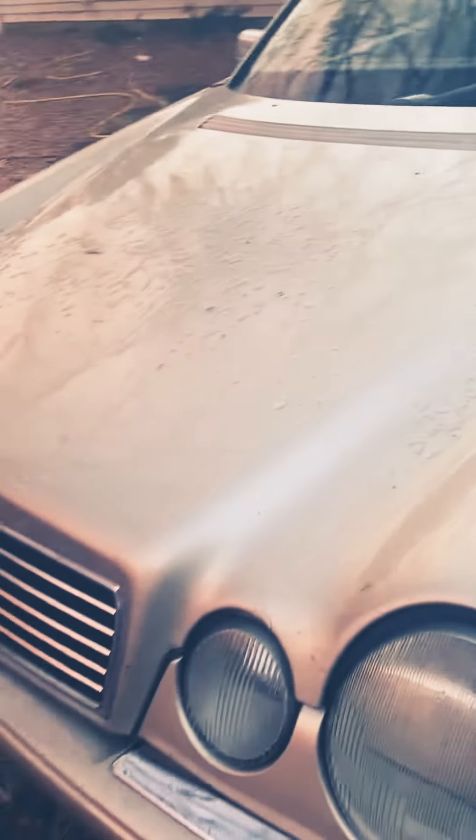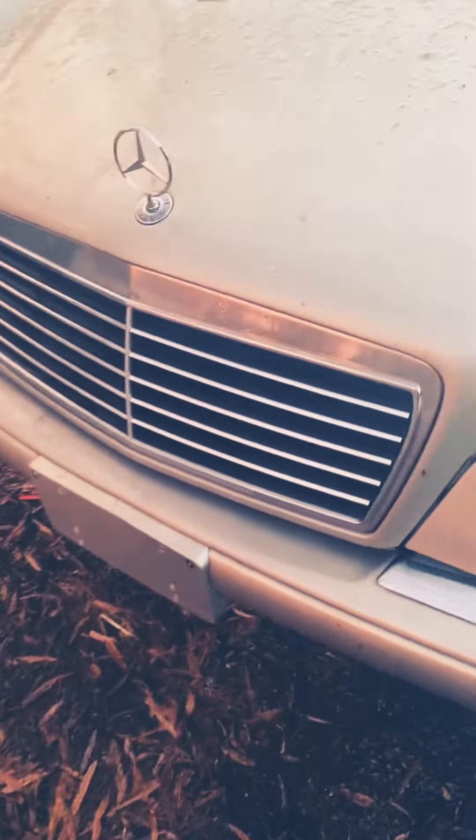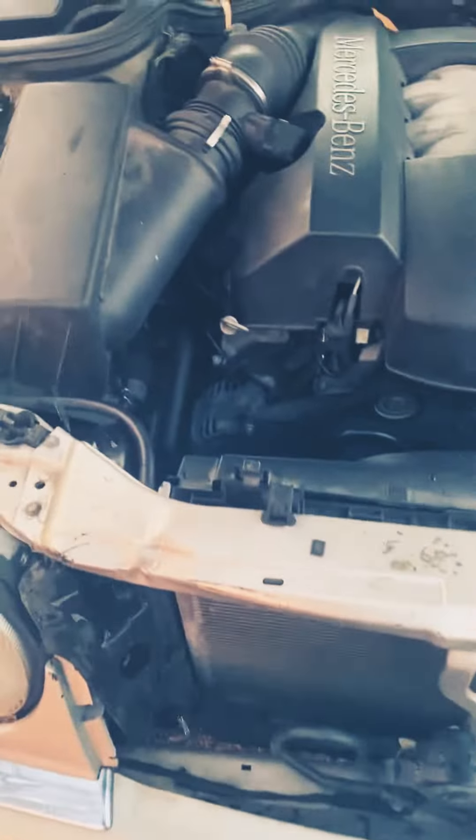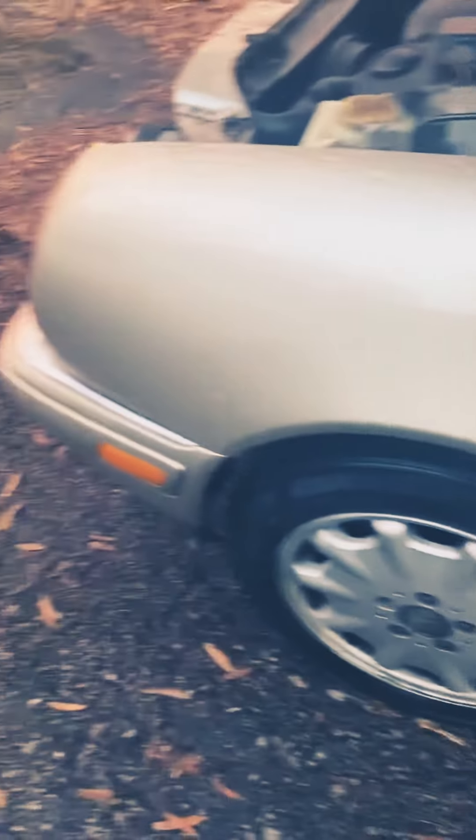1999 Mercedes E320 4MATIC all-wheel drive. I had a couple of people asking me how the car is supposed to sound if it's in tip-top shape, everything's fixed, everything's good. It's supposed to sound like this — running very, very quiet.